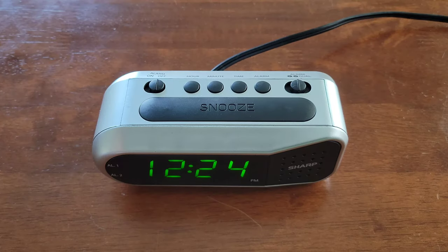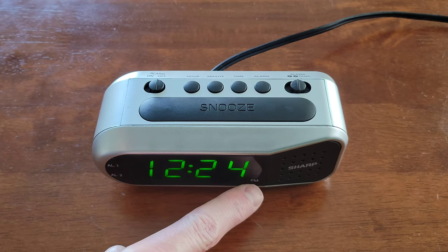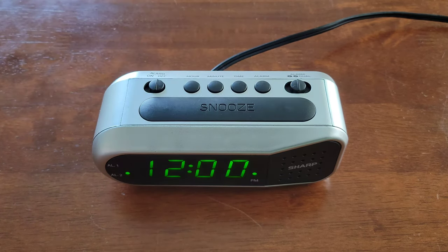Just make sure that you pay attention when you're setting the alarm clock to where it says PM. If there's a light there like this, it means that it's set for PM, and if there's no light, it means that it's set for AM.